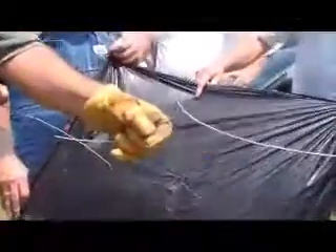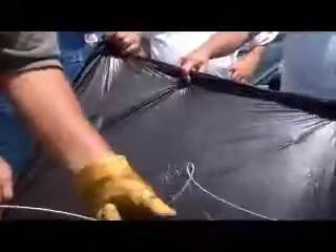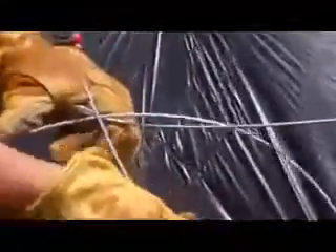All you do is make a loop in it — a good smooth loop where it's not kinked and it's not going to break. Take your other end, come up through the hole, and then back down through the notch. Down through the hole and then back up through the notch, then pull it down tight and it tightens up.